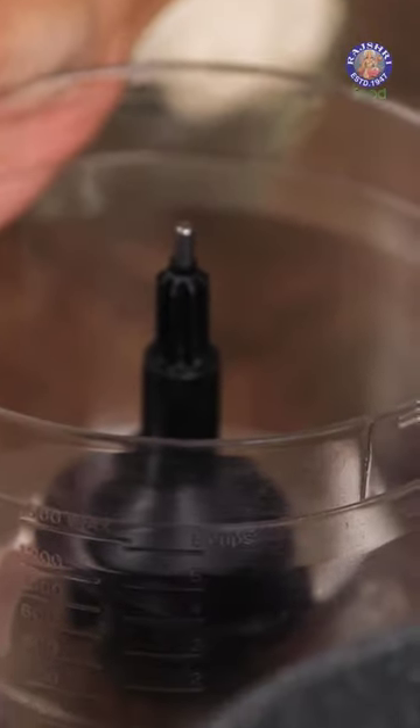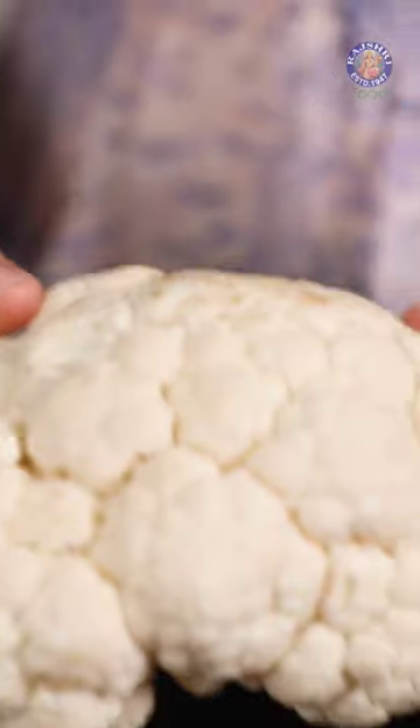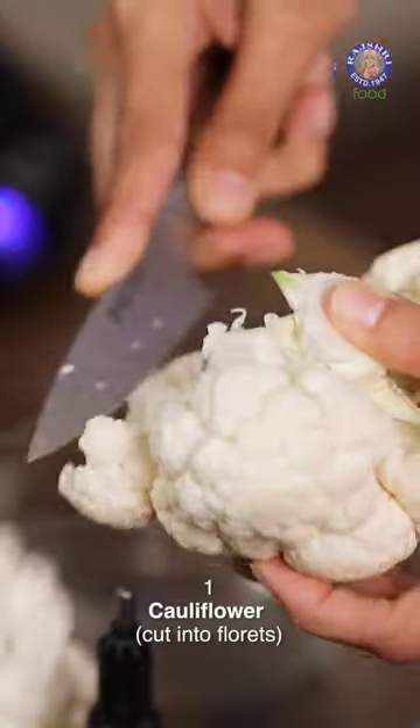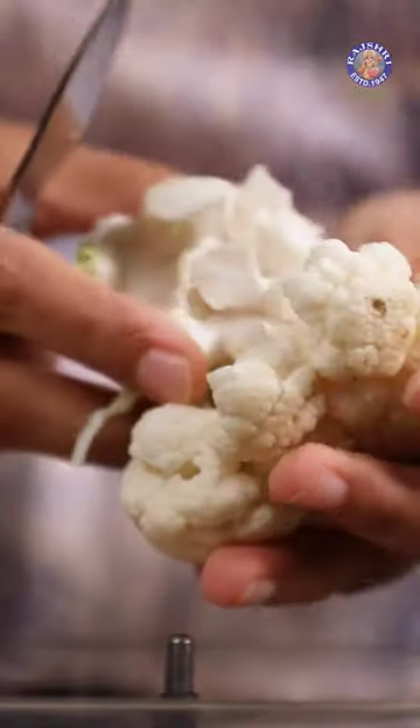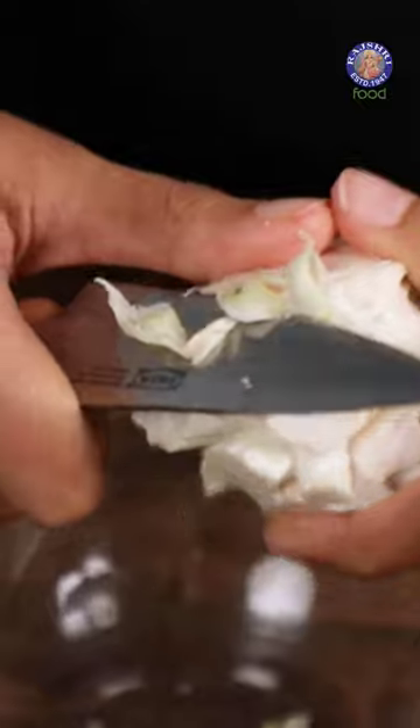I'm going to use a food processor today to process the cauliflower rice. I'm using a whole head of cauliflower today. I'm going to cut it down into smaller florets. With the stock, I'm just going to get rid of all of these leaves and now I'm going to just cut it into half.